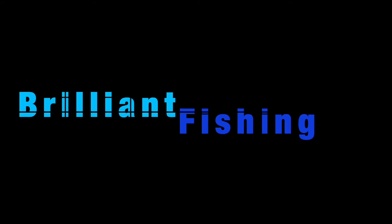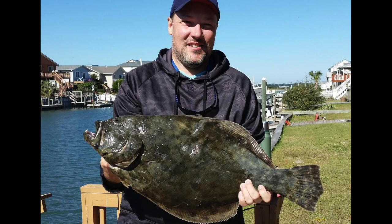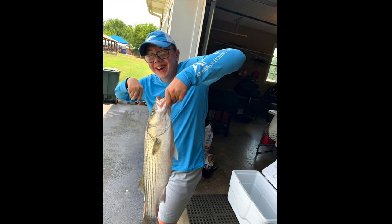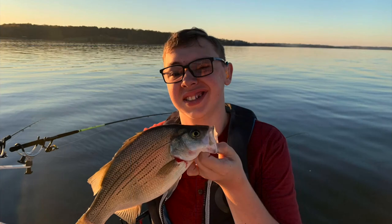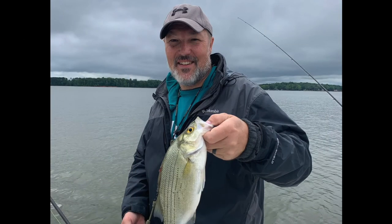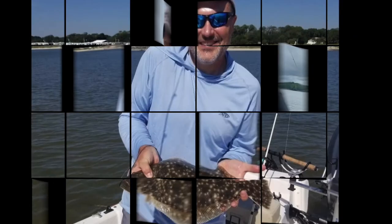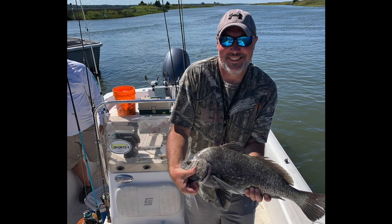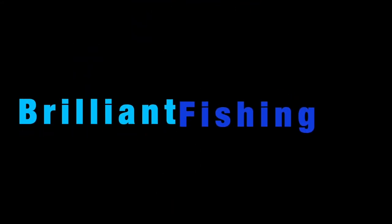Yes, that's right — bacon! If you don't like bacon, you're un-American. Welcome back to Brilliant Fishing, I'm Jason Brilliant. Today we're grilling up king mackerel with barbecue sauce and bacon.